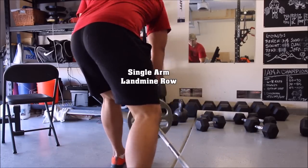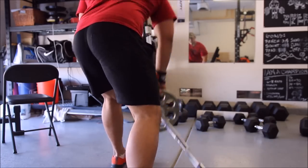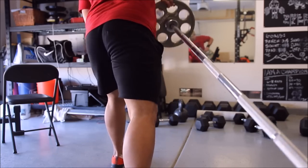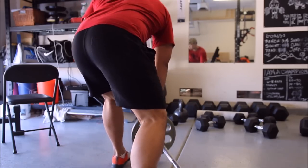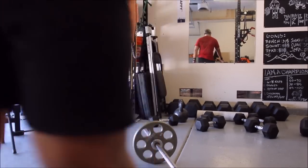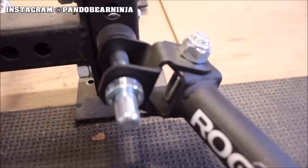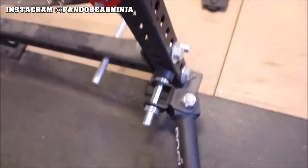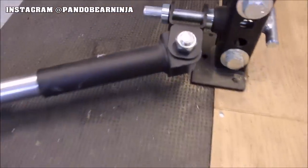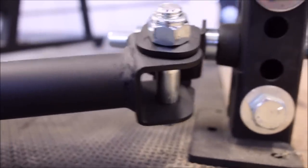Rogue Fitness sells a lot of different forms of landmine — they have a portable version and a double landmine version, there are a lot of iterations. SorenX sells one too; I believe SorenX might be one of the first companies to produce the landmine and their landmine is excellent. The landmine comes with a lot of different gadgets and handles, and what I have today is a version that attaches to the rack — it saves a lot of space and it's very stable.